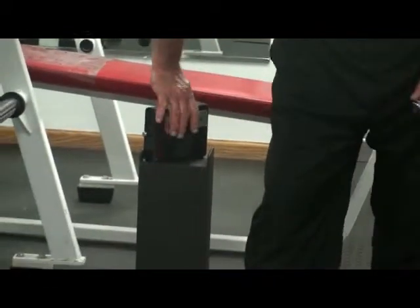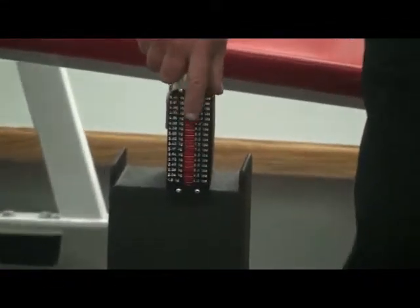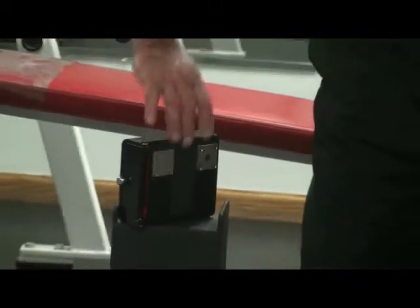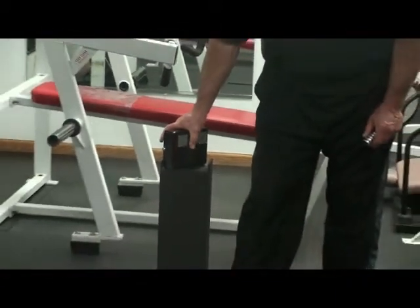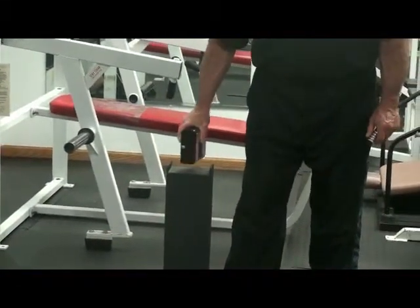On the back of the small case, we have a gauge that allows you to know what weight you are using, what weight you are working out with. The trainer actually forces you to use the weight properly as far as right positioning with your hand.